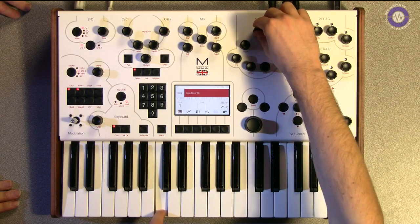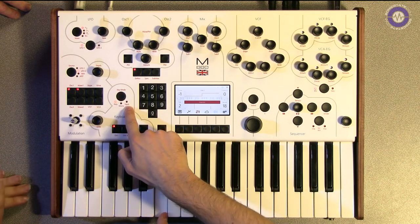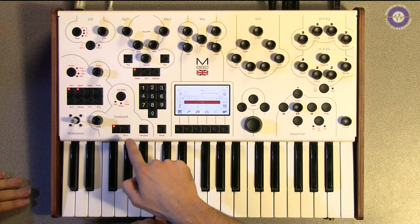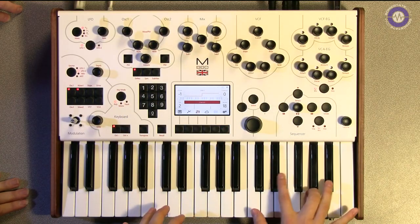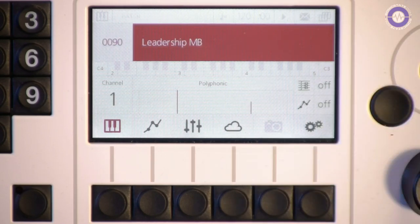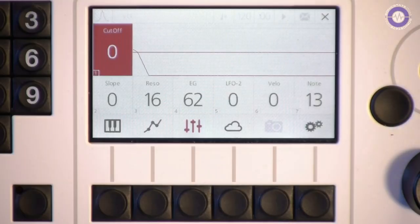So this is duophonic - does that mean we can stack the oscillators up? Yes, you can stack the two voices just the same as you can with the 002, and you can get truly monster sounds out of it. That's the unison mode. And in poly mode you can hit two voices. Sync sounds are not a problem either - we can do big fat sync sounds.